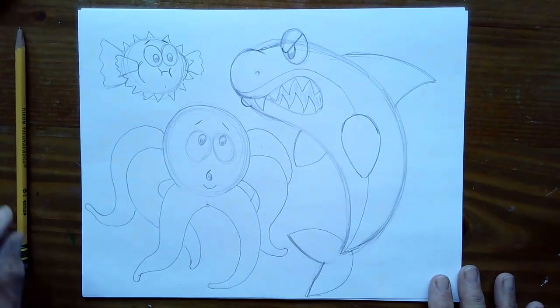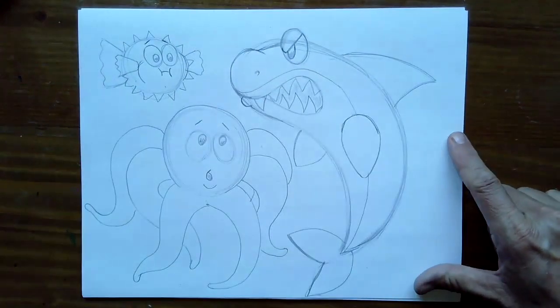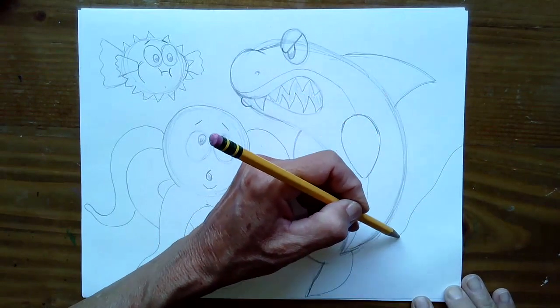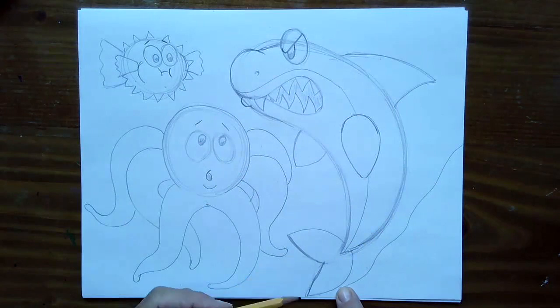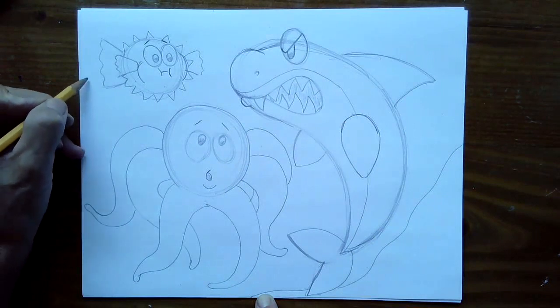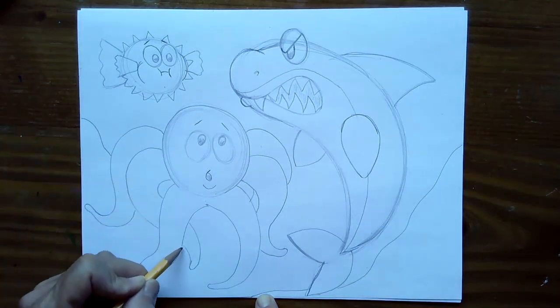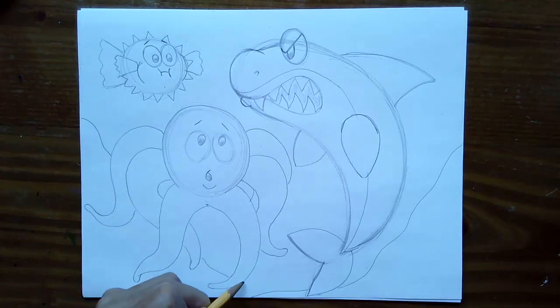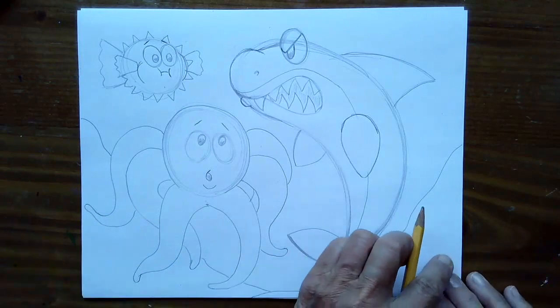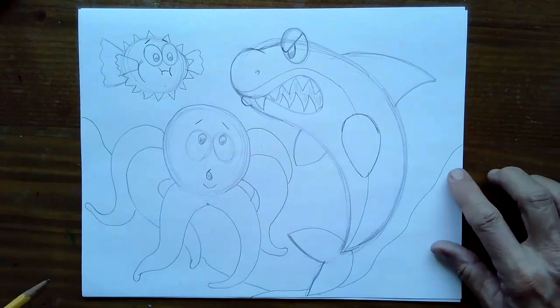The last thing we're going to draw before going to our marker is a little bit of sand at the bottom. I like to come over on this side of the paper and draw a gentle wavy line that comes down — putting it behind his fin because his tail fin goes a little lower — bringing it down to the middle of the paper. Then I'm going to do the same thing from this side, pretending I'm drawing through my octopus and continuing the line down to the center again.